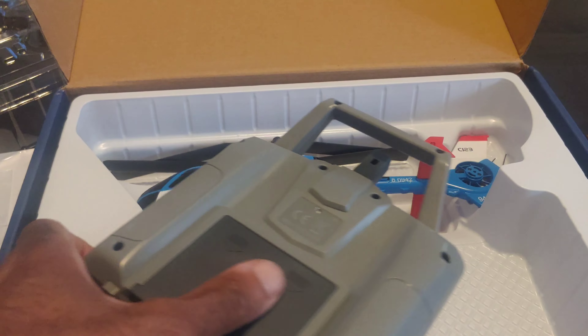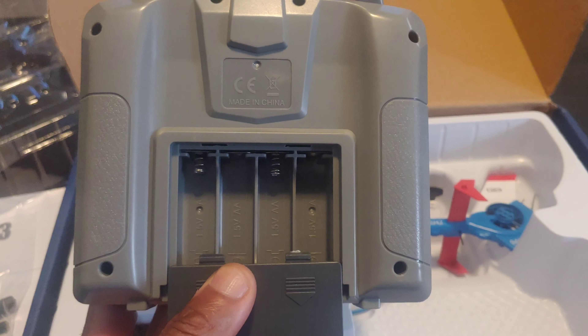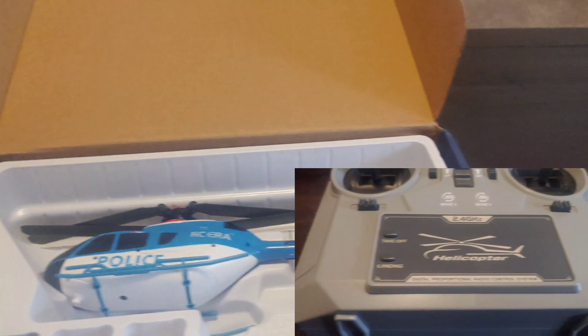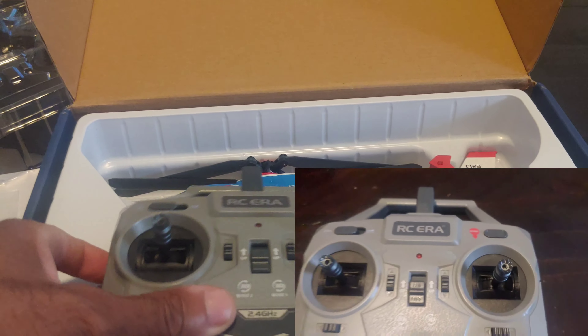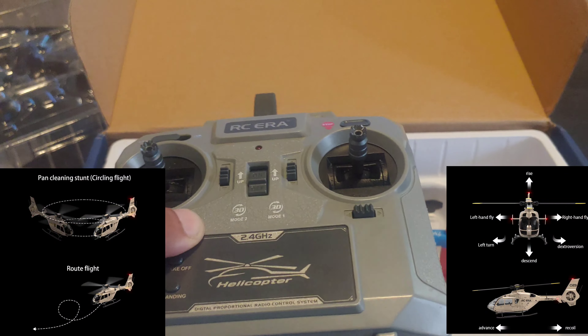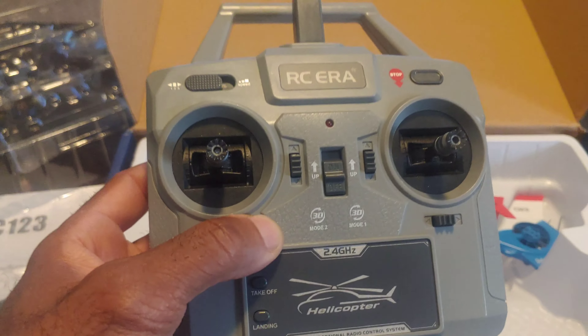Taking this out, you do have the radio here. This uses four double A's in there. It's a six-channel radio, and you can do a couple little stunts and stuff with this helicopter as well.